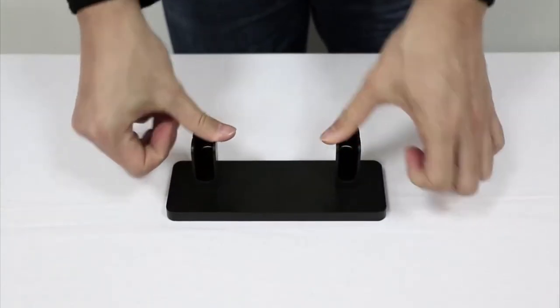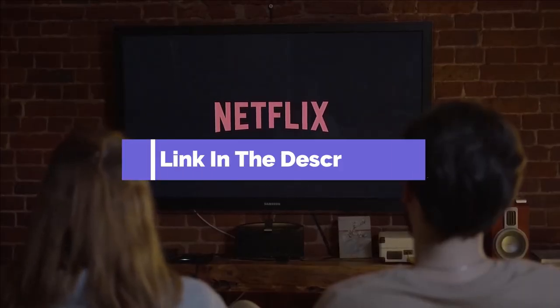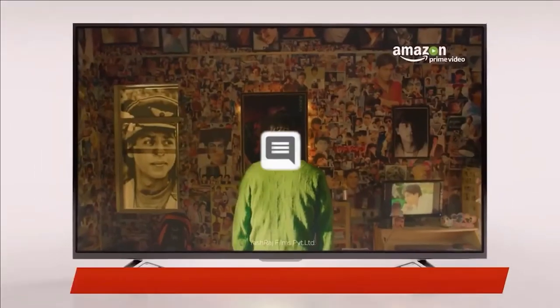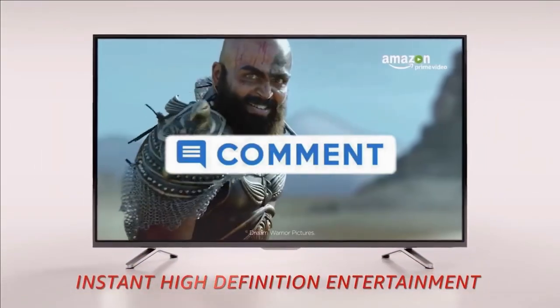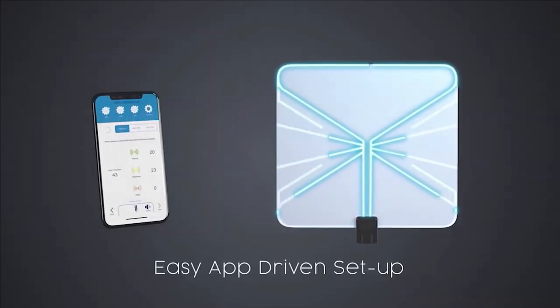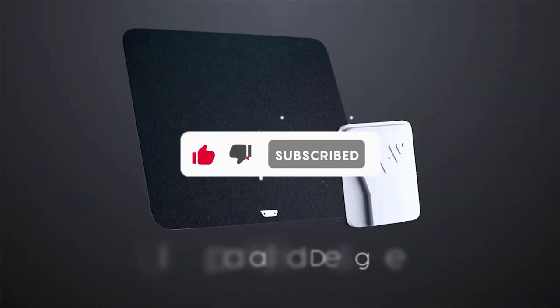And that's all for our top 5 best indoor TV antennas on the market. Head over to the description below for links to more detailed info on each of the products. Remember to leave a comment to let us know your opinion. If we helped you out in any way, please hit the like and subscribe button. We'll see you guys in the next video.